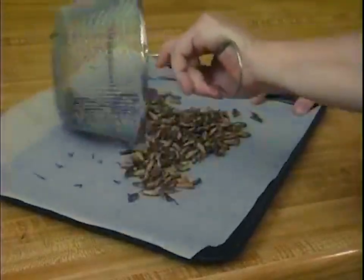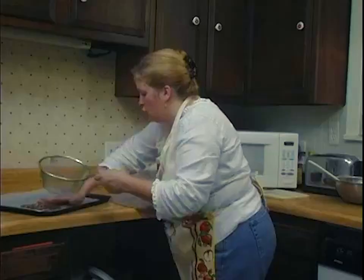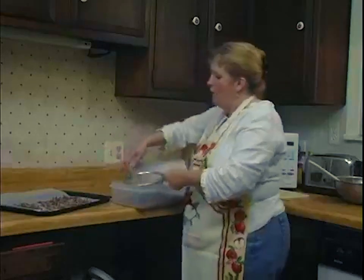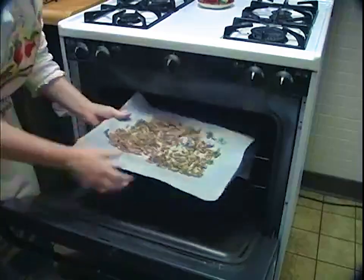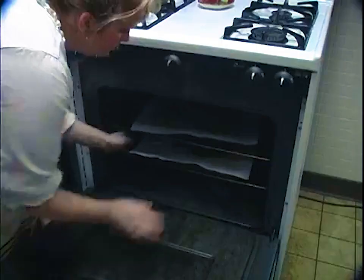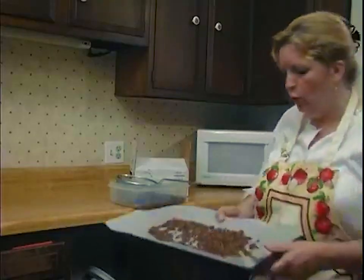I go through another step because people don't really like to have a cricket leg between their teeth. I use a french fry basket — shake it up and you can see the legs fall through. You lose a lot of antenna, wings, and cricket legs. Then I'll lay them out in a single layer on a cookie sheet, and dry roast them in the oven at about 250 degrees for 30 minutes to an hour. These guys are perfectly golden brown.